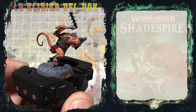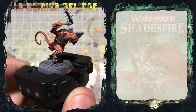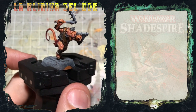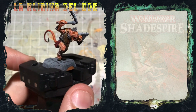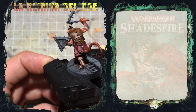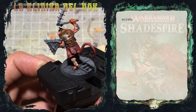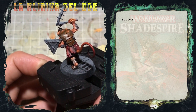Come vedete siamo decisamente a buon punto sul nostro scavenza medico — mancano pochi dettagli, ovvero le armi. Oggi vi mostrerò come dipingere le armi del nostro topino e per fare ciò sfrutterò lo scudo. Il procedimento che vi mostrerò sarà assolutamente lo stesso che userò anche per il nunchaku. Quindi bando alle ciance e iniziamo a dipingere.